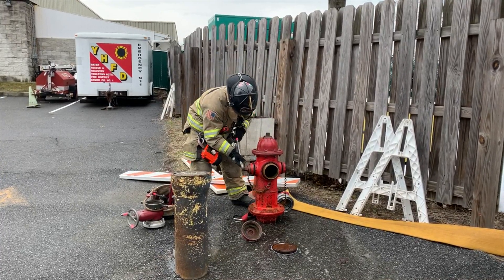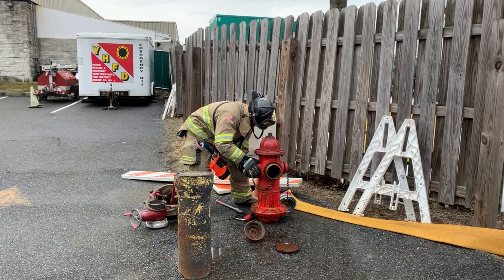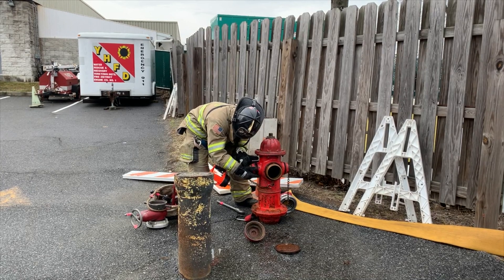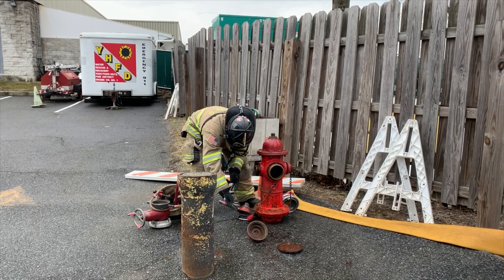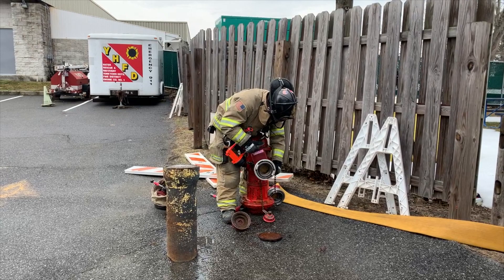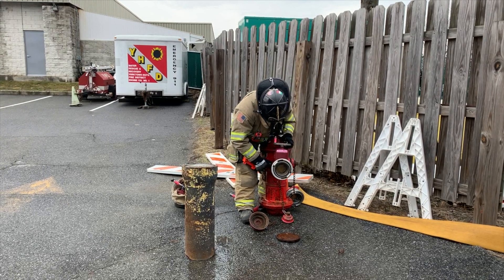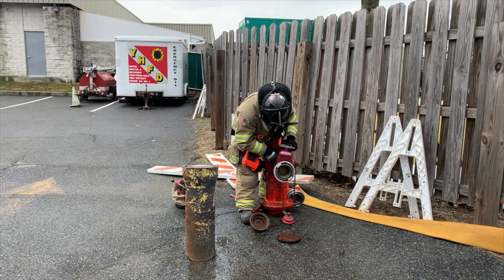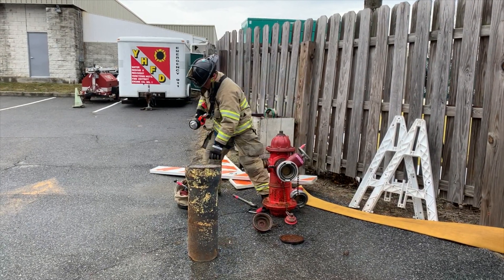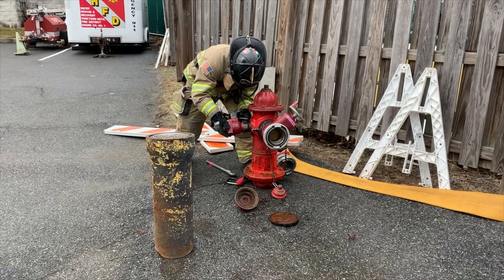After ensuring the hydrant is functional and clear of debris, the firefighter places the hydrant gate onto the front steamer connection, ensures that it is threaded properly, and closed. After ensuring the gate is threaded correctly, he cocks it slightly to the side so as not to interfere with opening the hydrant. He then places the 2.5-inch ball valve on the side connection and ensures that it is closed as well.